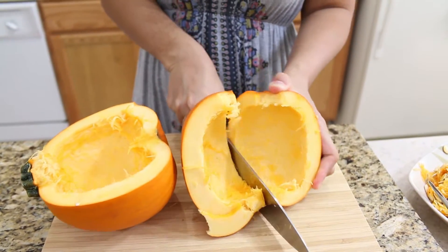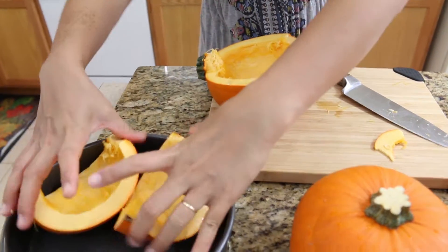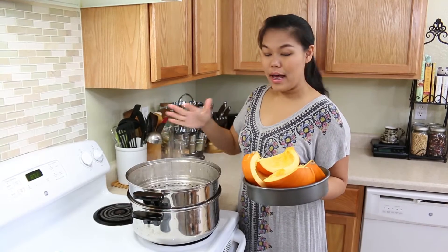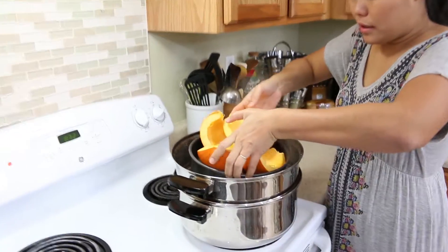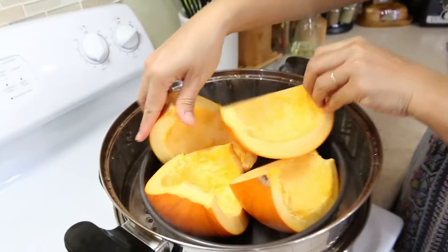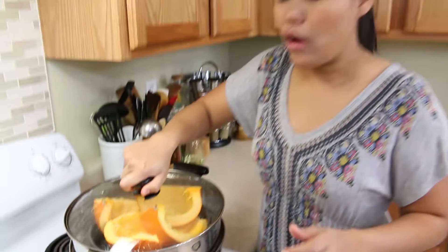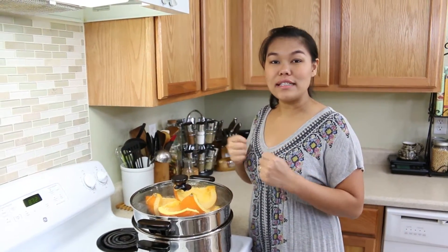Cut the pieces to fit inside my container before I steam them. Now get your steamer ready and we can put our pumpkin inside the steamer. I'm going to steam this for about 30 minutes until the pumpkin is cooked and soft.